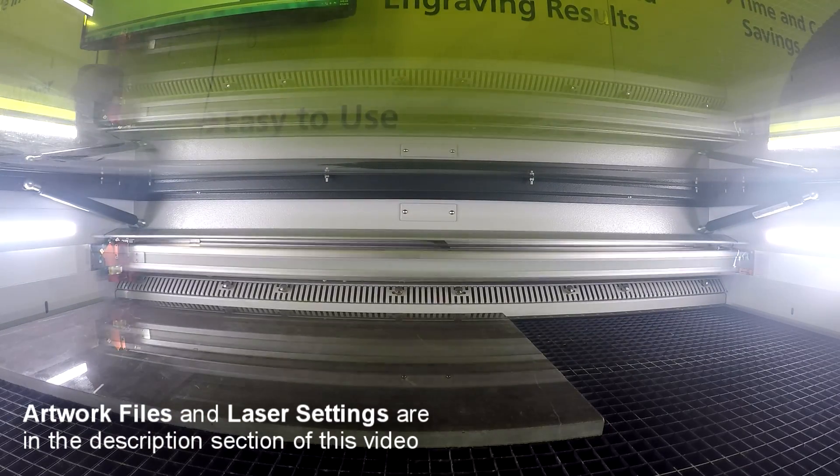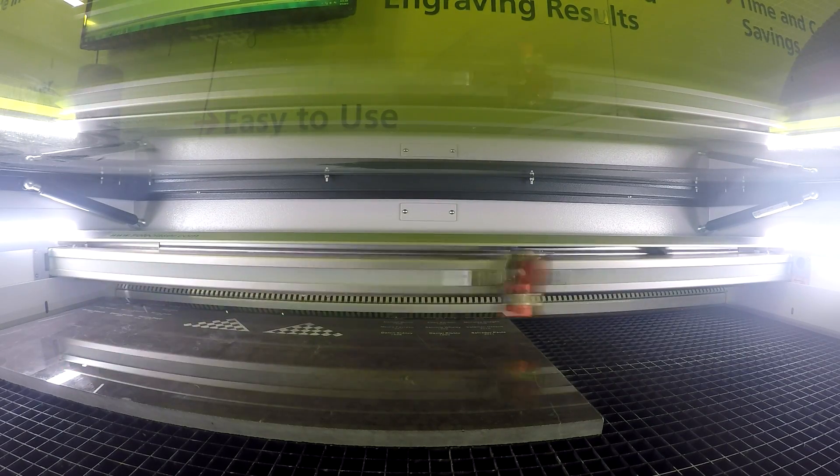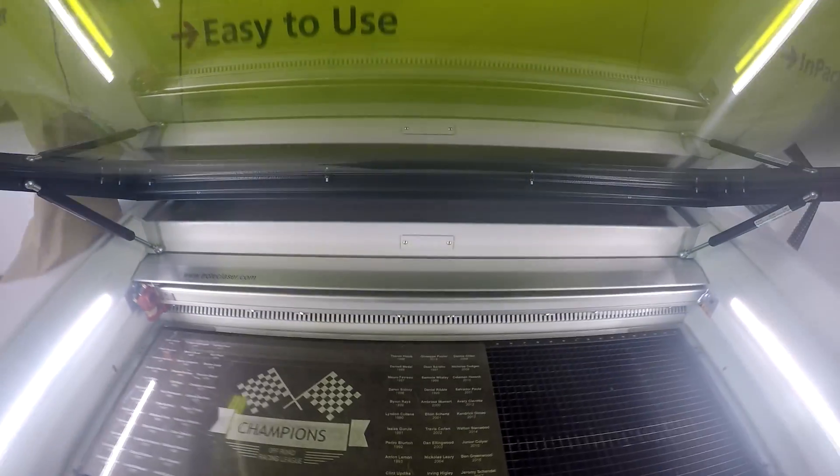Let's start with our direct engraving technique. We wanted to make a championship trophy plaque. We placed our grey marble into our Trolltech Speedy 400 with a 1.5 inch lens and proceeded to engrave.